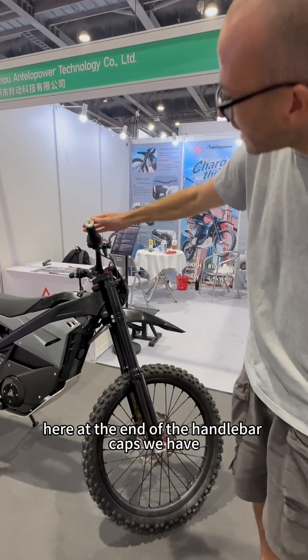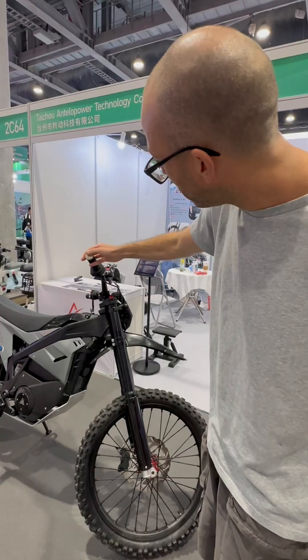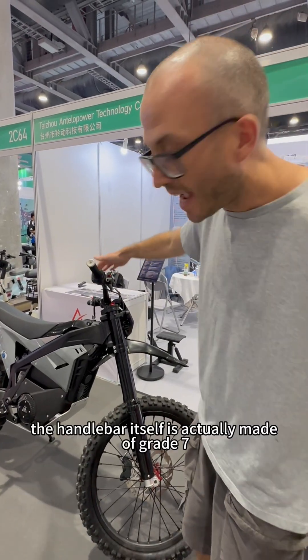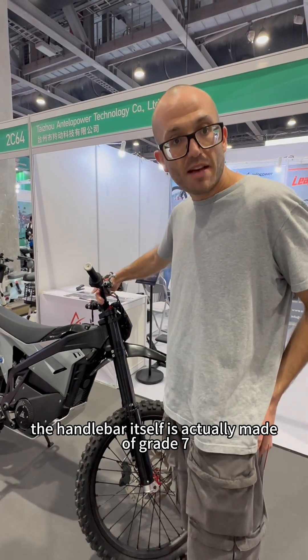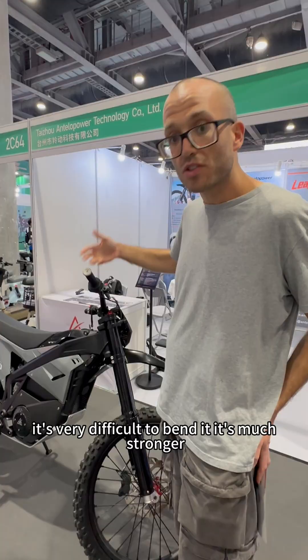On the handlebars, at the ends of the handlebar clubs, we have an aluminium drop handlebar — that's the protector. If it falls down, you can pick it right up again. The handlebar itself is actually made of grade 7 aluminium instead of grade 6 aluminium, so it's very difficult to bend. It's much stronger than standard.